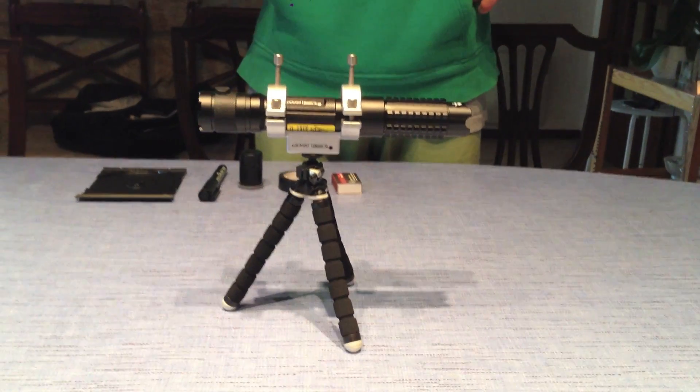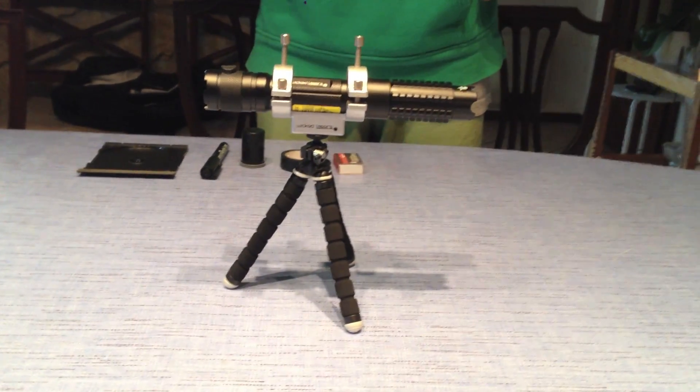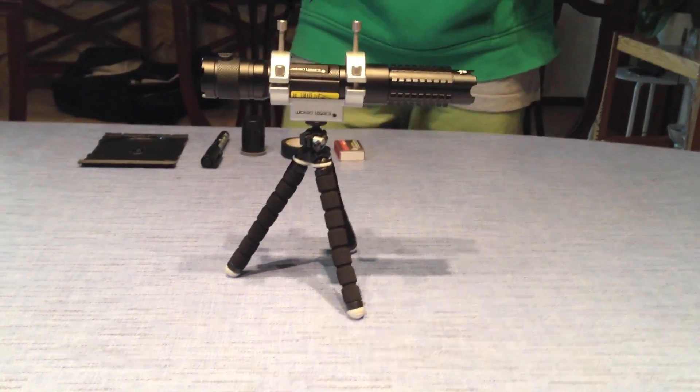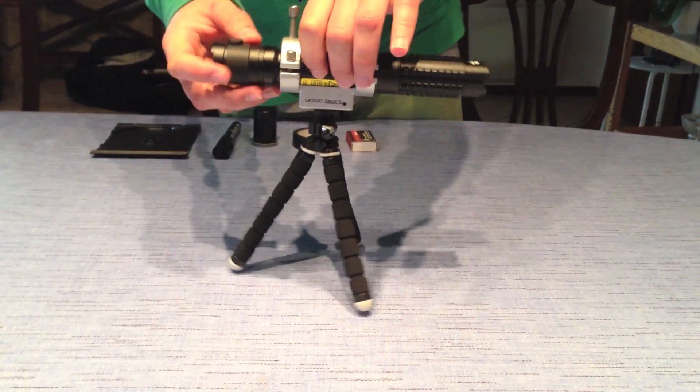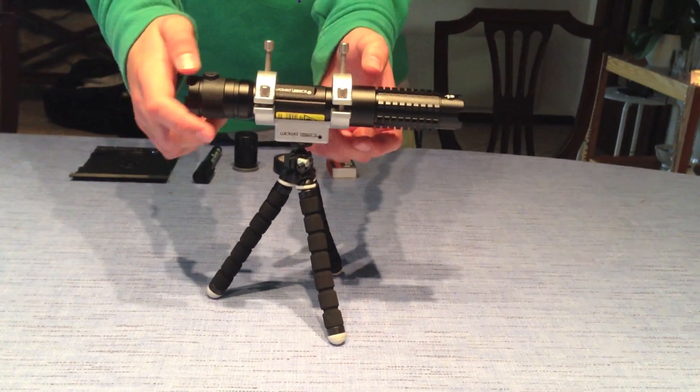Please remember always to wear laser safety goggles suited to the wavelength of your laser. Powering on the laser tail cap and smart switch code.